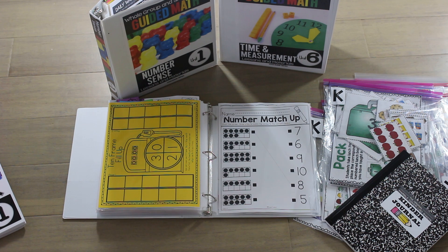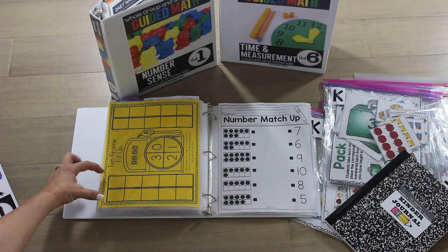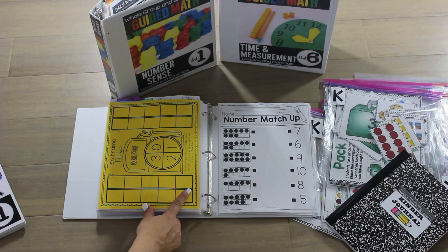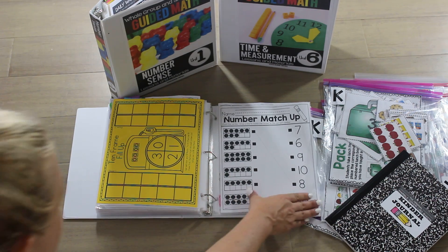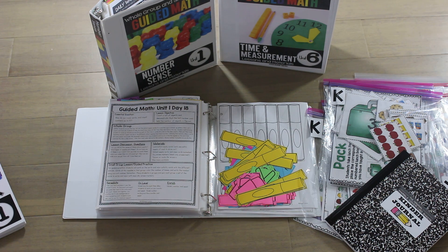This game we're going to play is called 10 Frame Fill Up — it's really fun. It's a partner game where students spin the spinner and fill up their frame before their partner does. The trick is that if I have nine on my ten frame and I spin a two, I can't go — I have to get the one, so they have to fill it up exactly. That really teaches them, in the very beginning stages, that nine and one make ten.